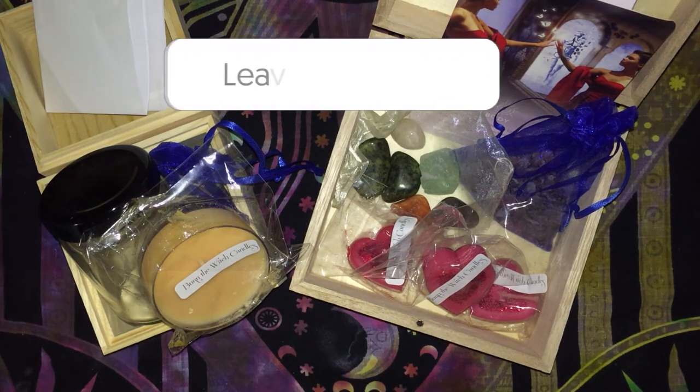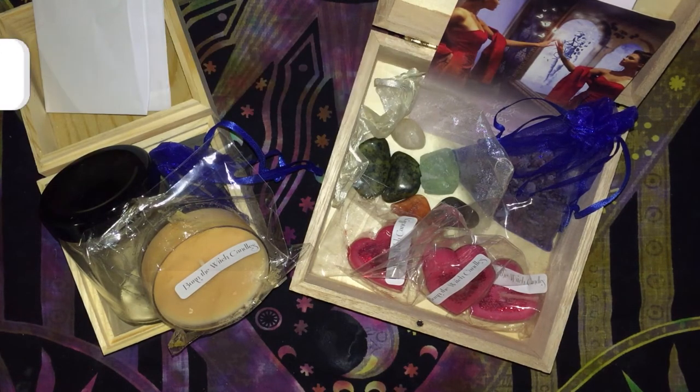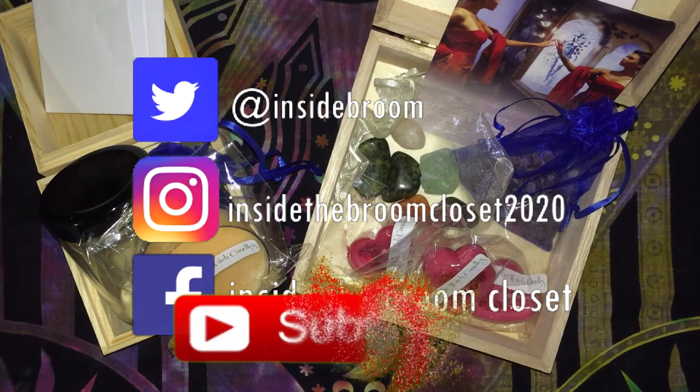Drop a comment below, say hello, check in, and see how you're going. If you like the video I'd love you to give it a thumbs up. If you like the videos I create, I'd love you to subscribe. And until the next one — merry part and merry meet again.